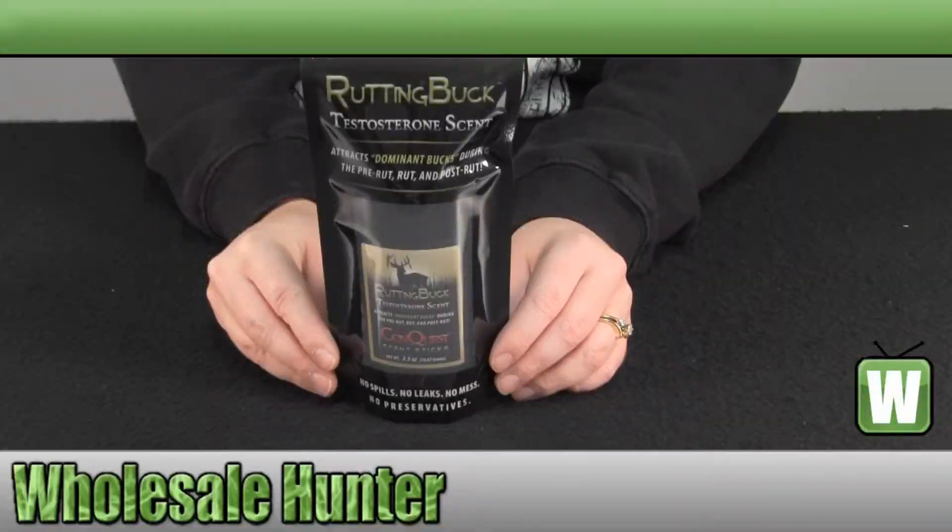Hello, welcome to the unboxing video for the Rutting Buck Scent Stick made by Compost Scents, manufacturer number 1249.